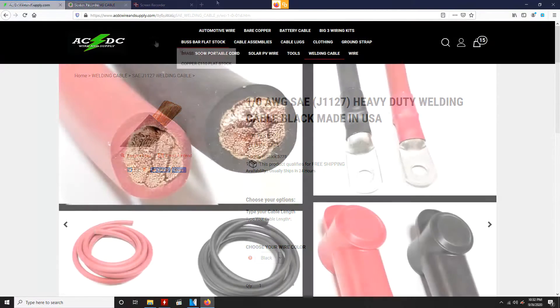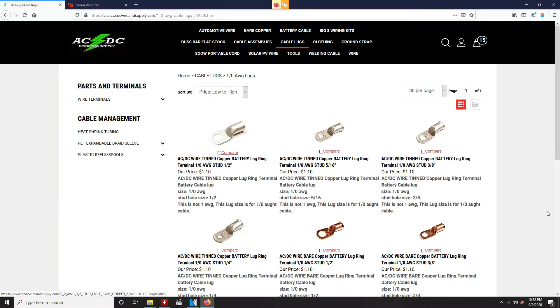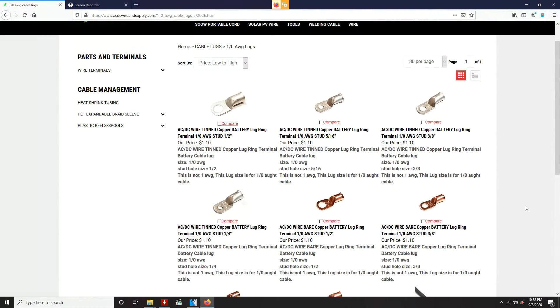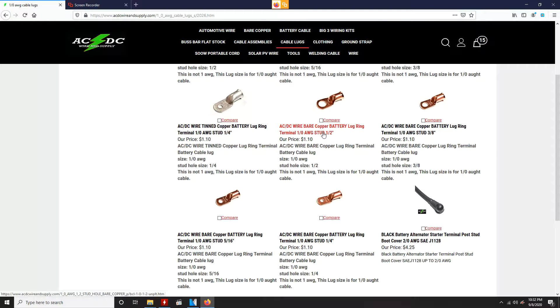Next, you're going to need to purchase some copper lugs with the right size stud and also for the right size cable — so 1/0 AWG, and then whatever stud you're connecting it to. These are for things like connecting to the alternator, to the chassis of the car for your ground, or to the starter.